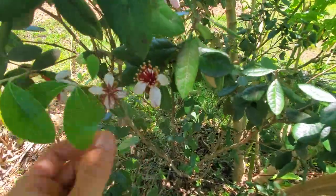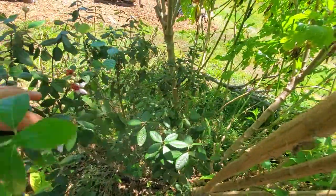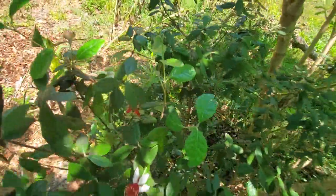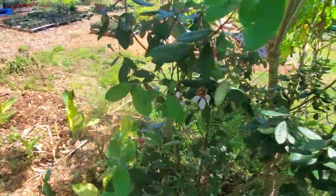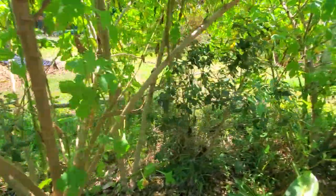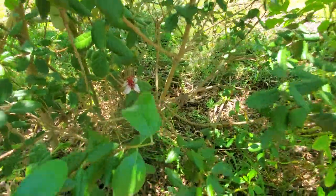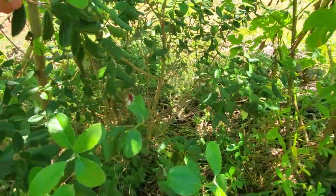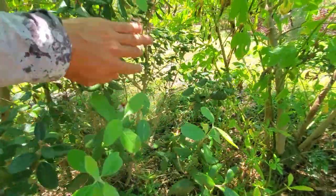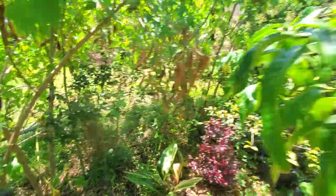Just underneath there, the pineapple guava is going. I don't know if I should hand-pollinate or just allow it to do its thing — I may come out here later with a little brush and give it a whirl. From what I hear, you've got to have two, but I don't know if that's just for more fruit or for fruit set in general. I only see one bloom there, but I think I'm getting another one.